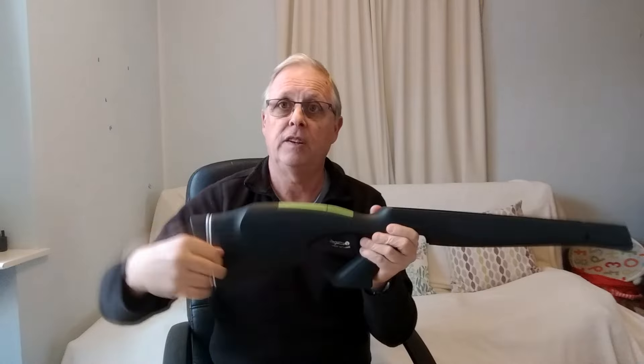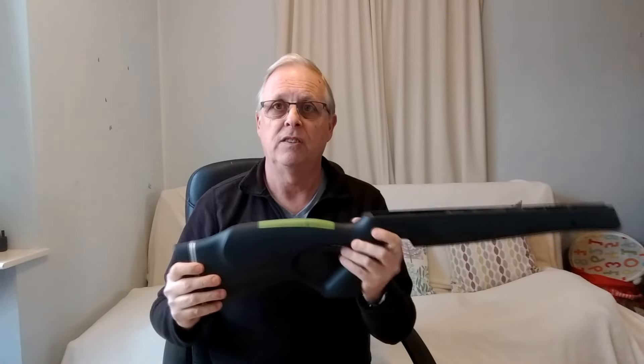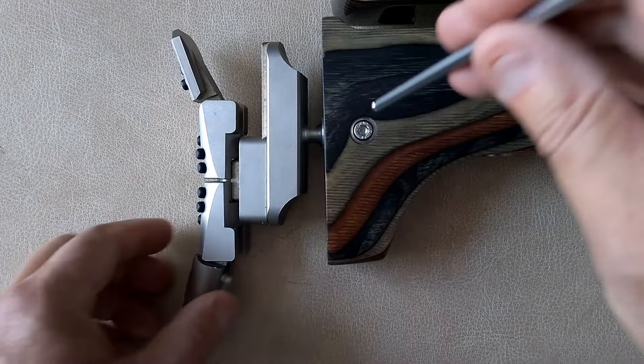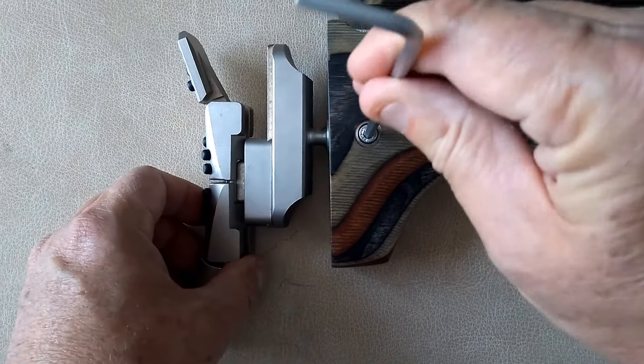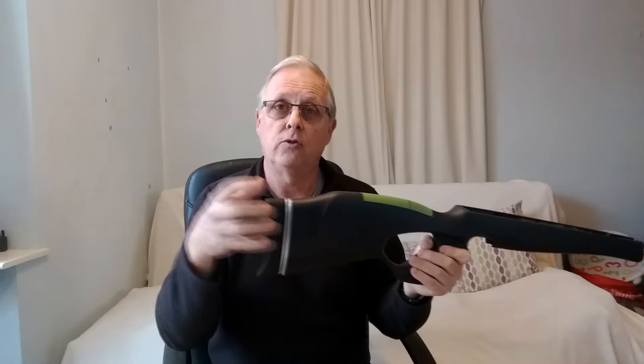If you're significantly out, what can you do about it? There are a lot of rifles these days that come with butt plates that are adjustable for length, so you can push them in to reduce the length or pull them out to increase it. You can also buy products — I've got here some butt plate spacers made specifically for an Air Arms S510, where you unscrew the butt plate and they hook in and clip in so you can make adjustments.